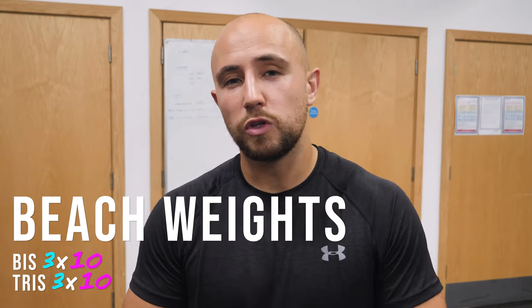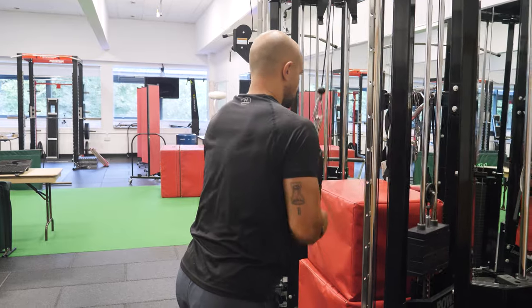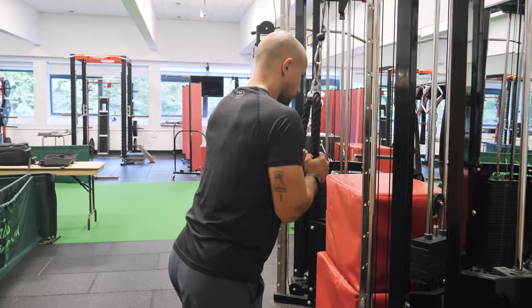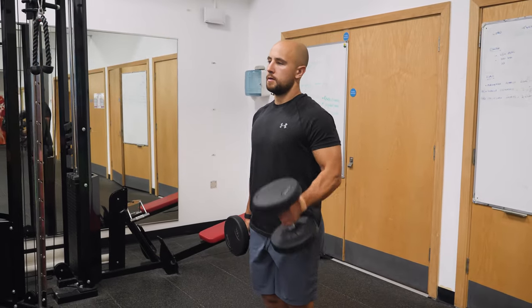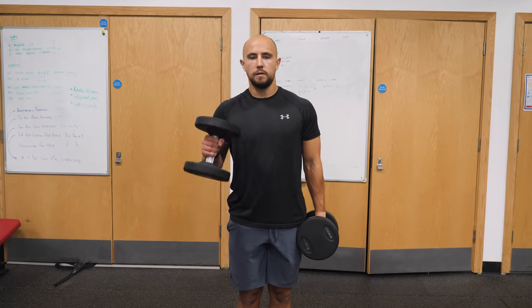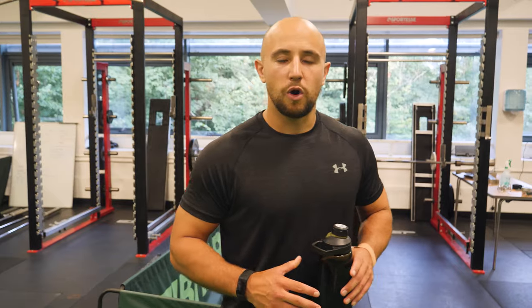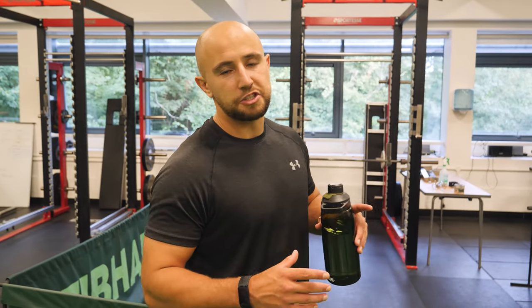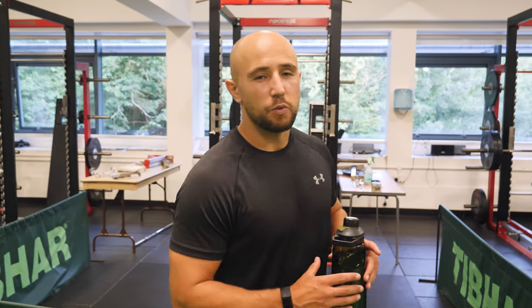Finally, if you have time and you want to, you can chuck in some beach weights — pick any bicep or tricep exercises and normally go for three sets of ten reps. And that's it — an upper body session that we do as professional sevens players. If you have a go at it, let us know in the comments below. We're hoping to get our website up and running soon and we'll put this session as a PDF you can download for free. If you enjoyed the video, give it a like, and if you want to see more, please consider subscribing. Diolch yn fawr.